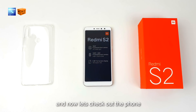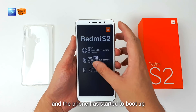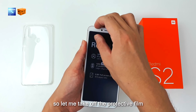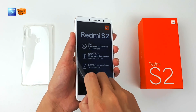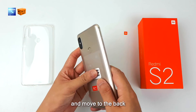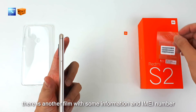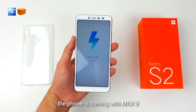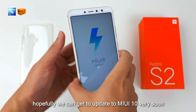Now let's check out the phone. The phone has started to boot up, so let me take off the protective film. At the back there is another film with some information and IMEI numbers — let's take it off. The phone is coming with MIUI 9, and hopefully we can get an update to MIUI 10 very soon.